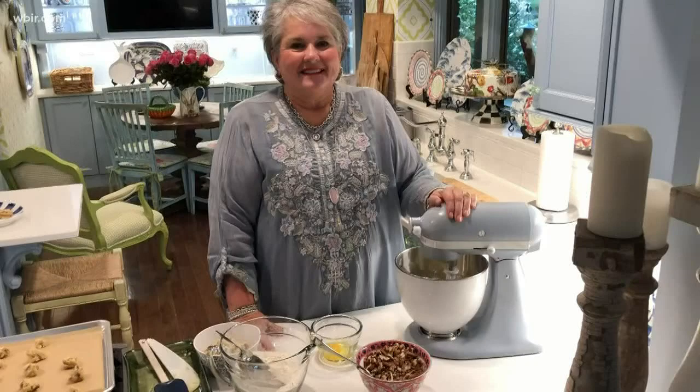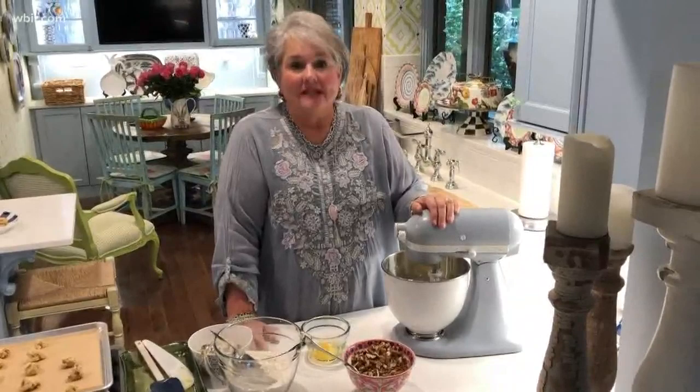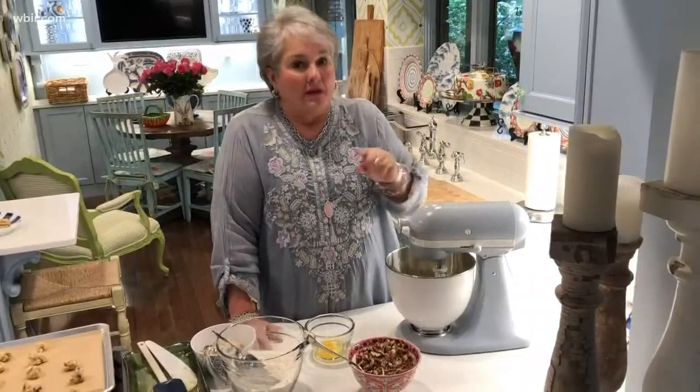Hey everybody, we're making one of my favorite cookies today — the crisp pecan cookie. The reason I wanted to make this recipe is it uses self-rising flour. I was in the grocery store the other day and noticed there was no plain all-purpose flour, but there was plenty of self-rising flour, so I thought these cookies would be the perfect thing to make when you're wanting to bake.